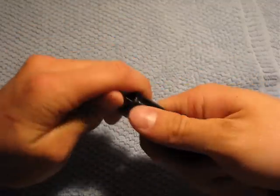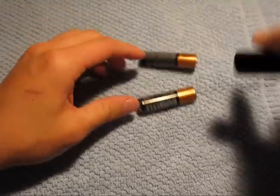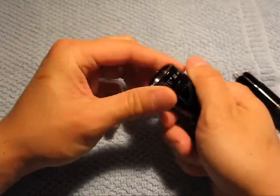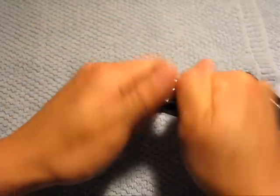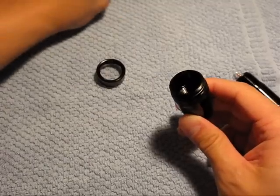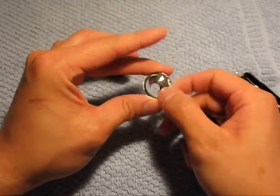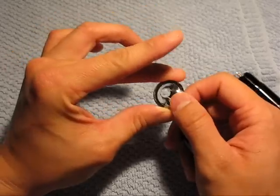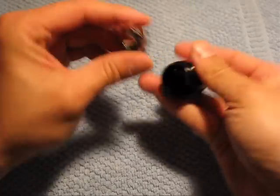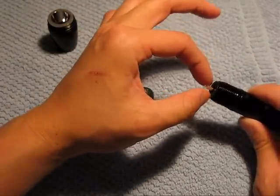First I'm going to take the batteries out and show you how this looks. First thing you do is take off the cap, then unscrew just the tip of this part. Remove the reflector and put in the provided reflector — you'll be able to tell the difference because the new one actually has a bigger hole, since the LED is larger. This one has a tinier, smaller hole for the bulb.